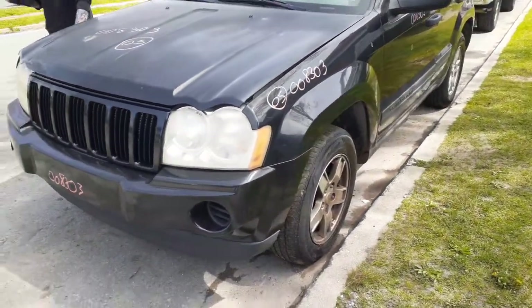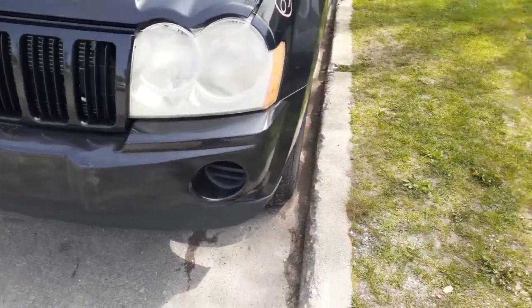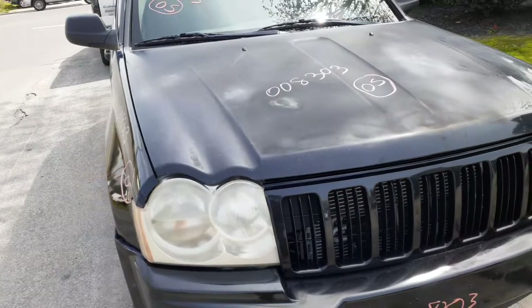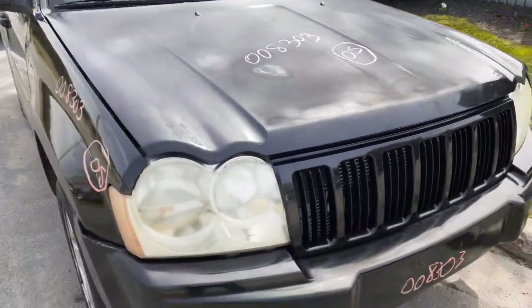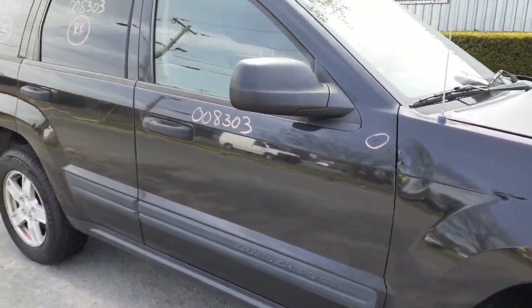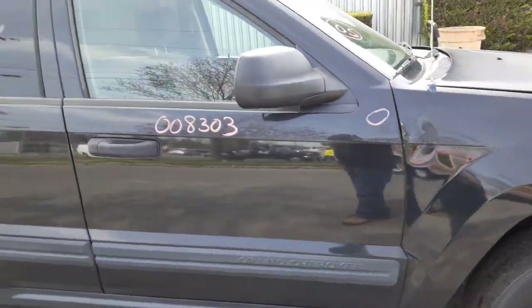We do have a few things on the front. See the headlights, you got a grille. The hood's not too bad. It's black in color, it's faded. You get a right front door, power window, power lock. You got a right side mirror, black textured power.